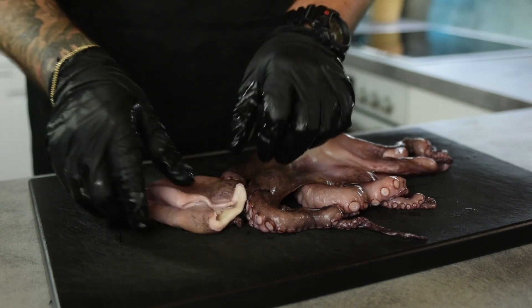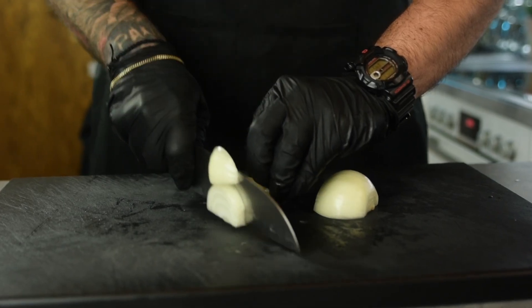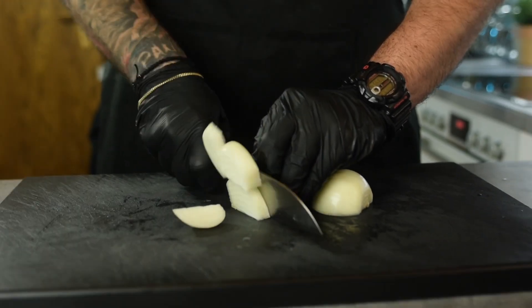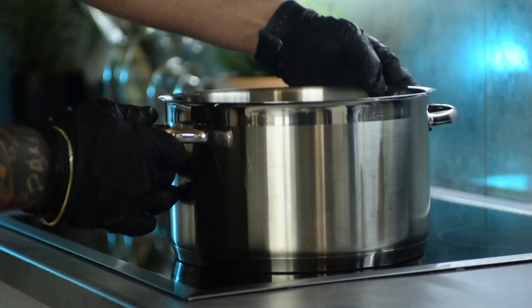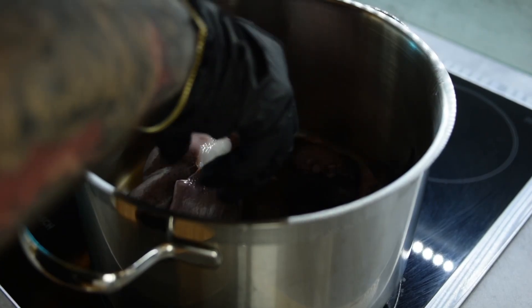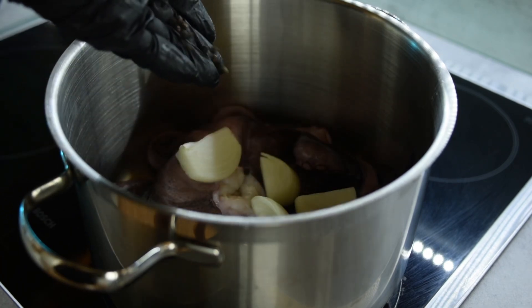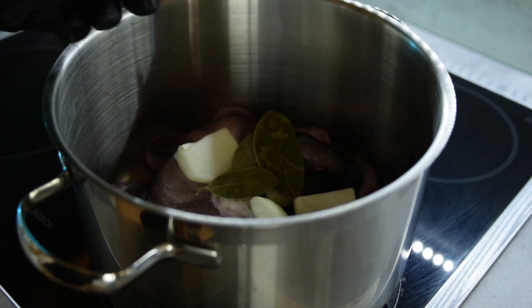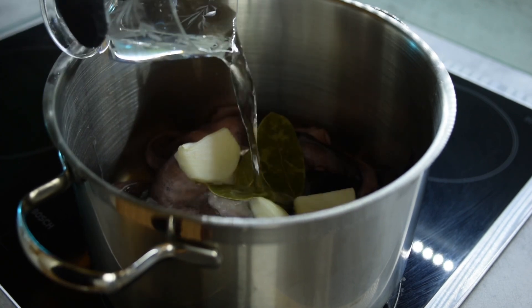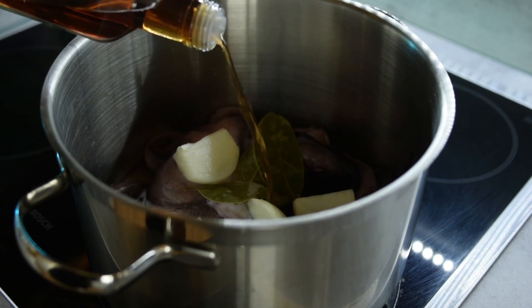Take one big onion and cut it into big chunks. You don't have to cut it thin because we only want to take the flavors out of it. Into a large pot over medium heat, add your octopus along with your onions, 1 teaspoon or 5 grams of black peppercorn, 2-3 bay leaves, 1 cup or 240 grams of water, and 2 tablespoons or 40 grams of red wine vinegar.